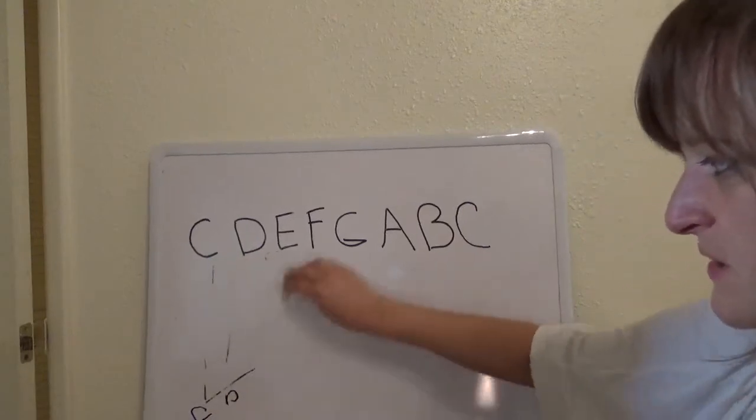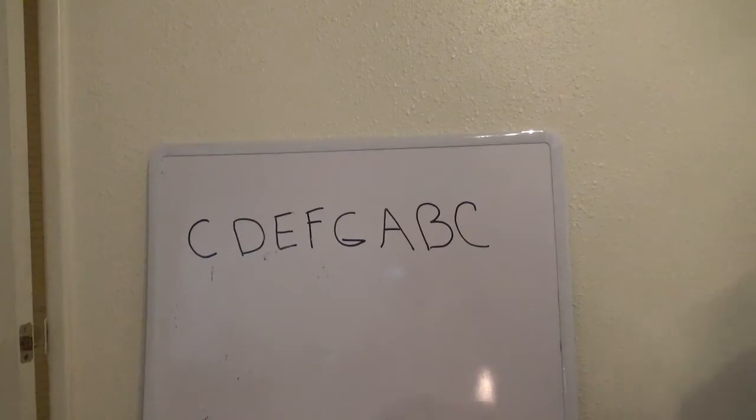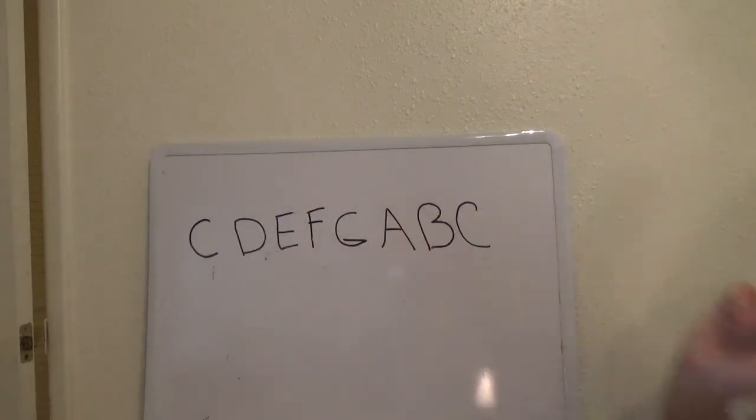When you're tuning a harp, the first thing you want to do is locate the red string right in the middle of your harp — and that's going to be C. All C's are red. So that's an easy way to remember when you're looking at the note C, it's going to be red. All F's are always going to be blue. And this is the same for any harp. So that's going to really help you navigate your notes and know which note you're plucking.